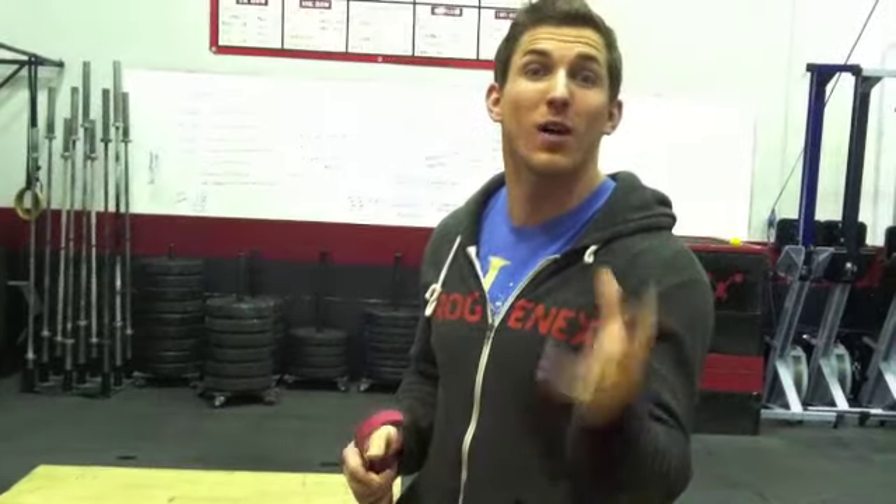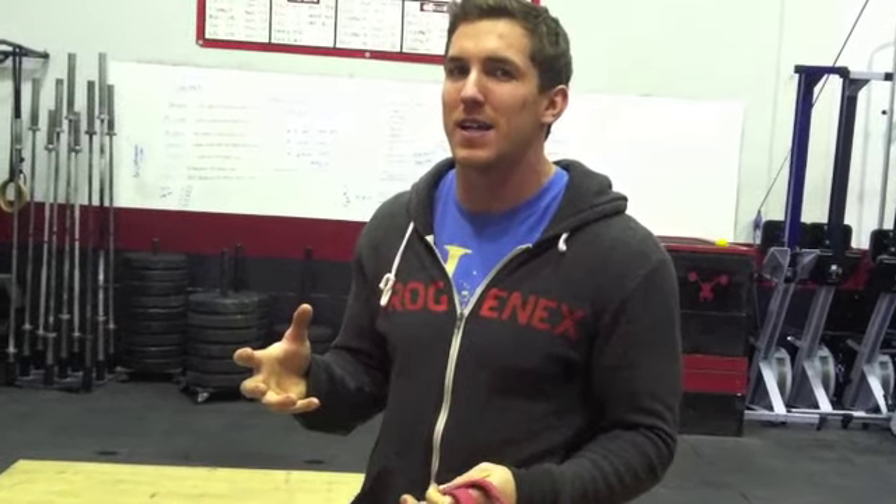Some of us have a lazy ass — I don't mean that as a joke. I mean that because I care about you. I want you to have a strong butt. Why? Because it's going to help save our back. If our butt's not working, our pelvis won't be able to get in a good position, and then we've got our lower back starting to take over and overcompensate. That leads to issues.